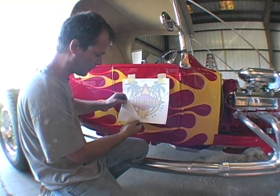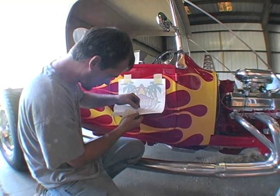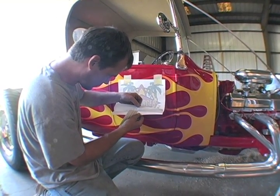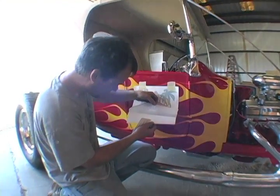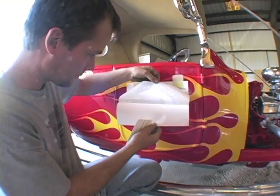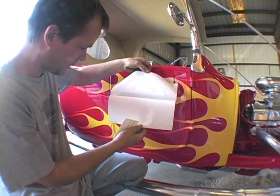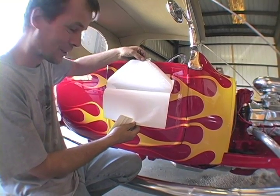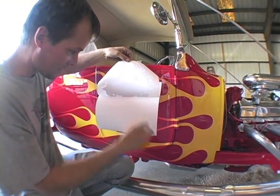You've got to be really careful — no air bubbles, no ifs ands or buts about it. It has to go on right the first time. You have to be really careful peeling the backer off. These stickers are so sensitive, they've got really good adhesive — they will stick to anything they touch. So be sure you have it located and be sure you have some tape holding it in place.